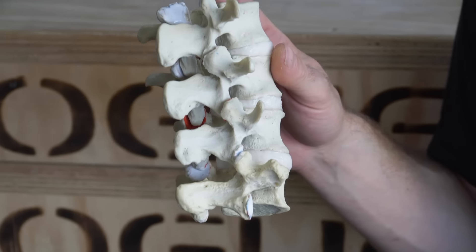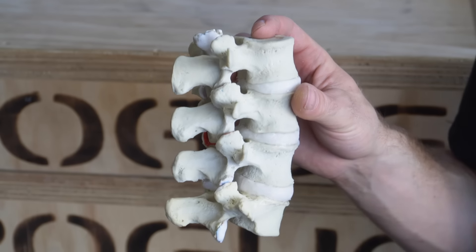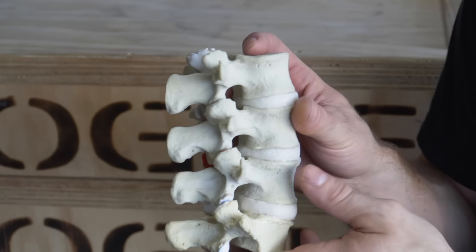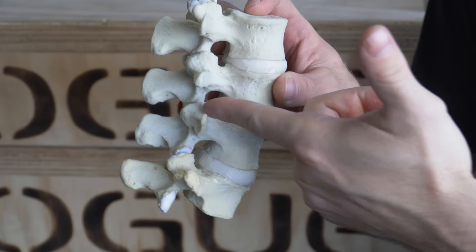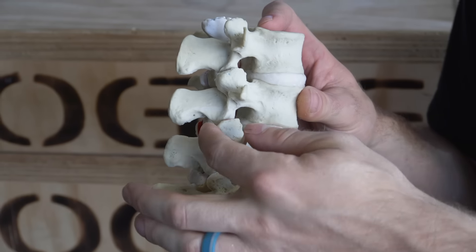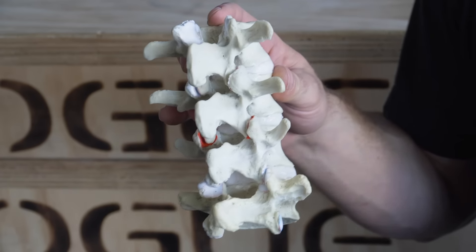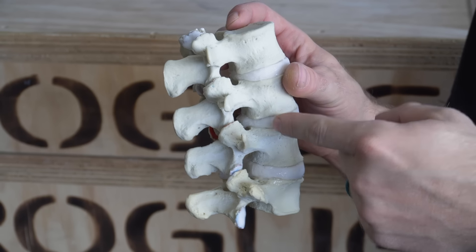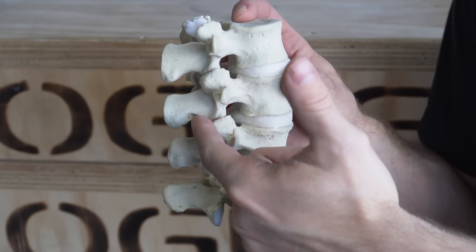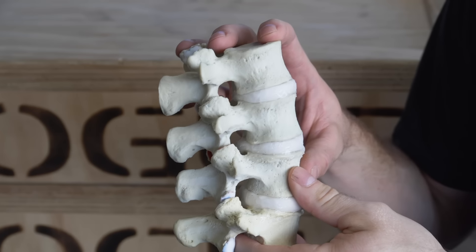This is called the cascade of problems. Even though there's no more pain at the disc because that pain has burned out, the problem is still there. Eventually this could create pain in another area of your body because you've worn out the cartilage at the facet joint — a different type of pain, but all due to the original disc bulge that created a cascade of problems leading to facet joint pain because you didn't learn stability.